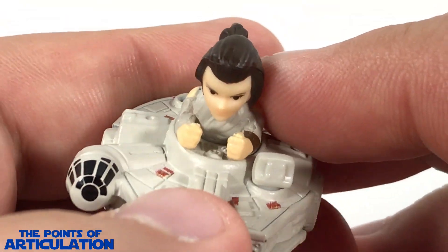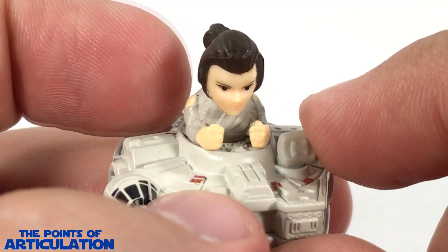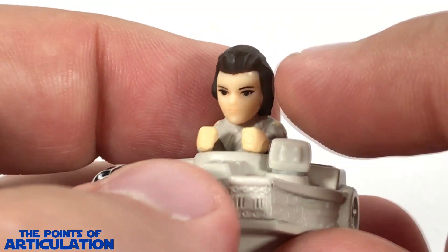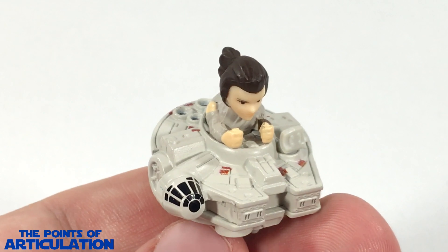Now for Rey — she does have some detailing in her hair, which is cool. Her outfit is nicely done for what it is, and the face — I don't know if it has a likeness of Daisy Ridley — but it's a nice attempt for something so small. So that does it for the mold.